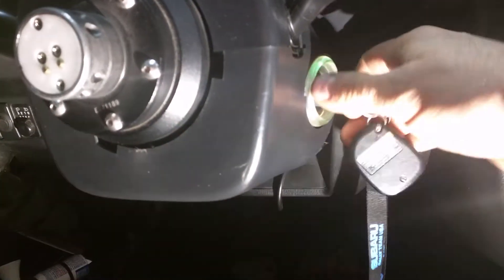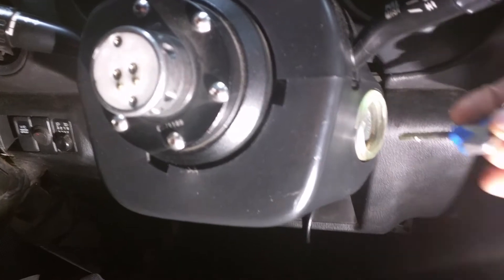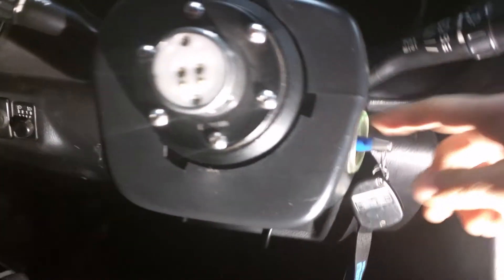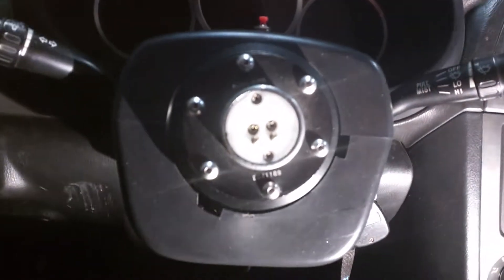Today we are going to look at how to remove the steering key unlock, which is the thing when you remove the key that locks the steering wheel. That means we are going to have to remove the key lock cylinder. The first thing to do is remove the bolt at the bottom to remove the plastic cover around this.